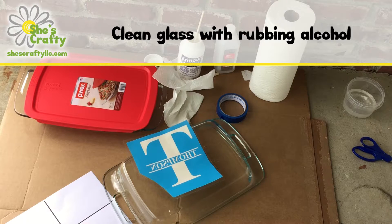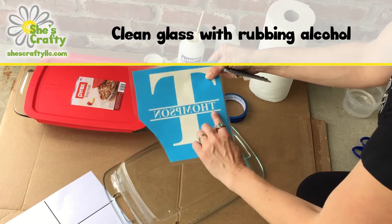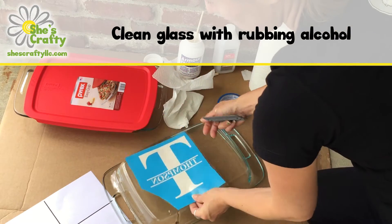The first thing you're going to want to do is clean the glass with some rubbing alcohol just to avoid smears and fingerprints. Then you're going to want to get a stencil — you can buy one in my Etsy shop, get your own, or make your own.